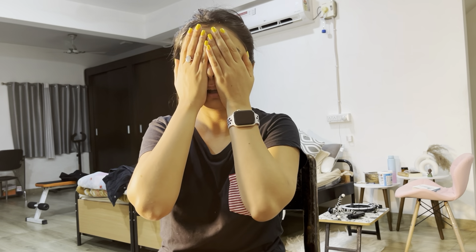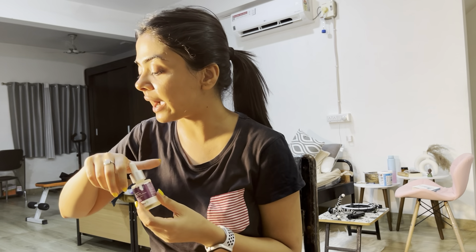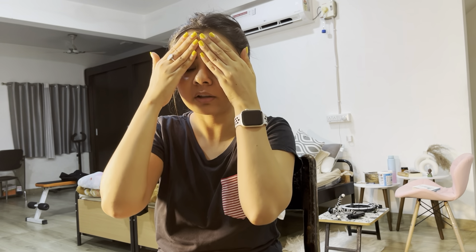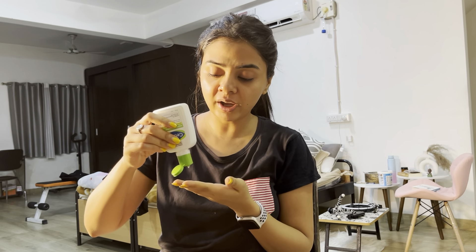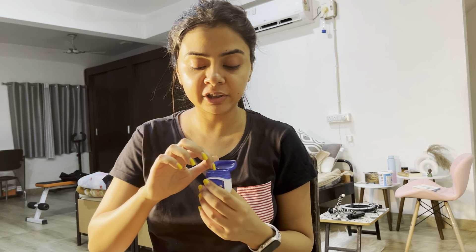If you guys want, I can make a skincare video — I do different kinds of skincare almost every day, so if you want it, kindly comment. Toner is done and now we are applying Kojic Acid. There is a mirror here if you guys are wondering. Kojic Acid is done and we are going to moisturize and go to sleep — well, I will go to sleep for 2 hours. For the lips I just use Vaseline.